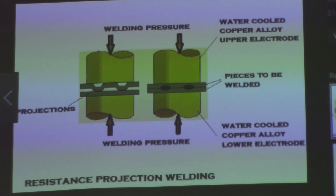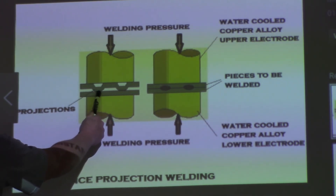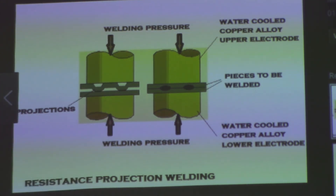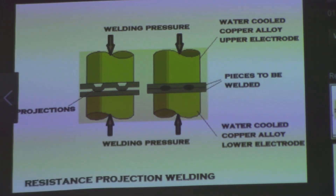I did a quick Google search to find a projection weld illustration. As I mentioned, usually there are cones or some kind of projections. The pressure comes down, the amperage goes through, creates the resistance, and the heating from the resistance of the amperage flowing through the material — and then these are where your little welds would be. That's projection weld.